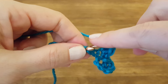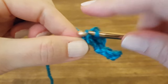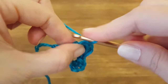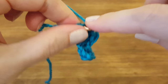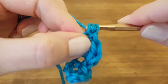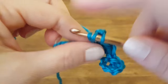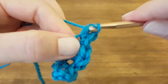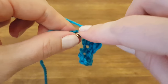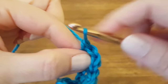Then we're going to skip two chains and single crochet into the next one. Just like before, we're going to do two double crochets into the same chain — one, two. Skip two chains and single crochet into the last chain.